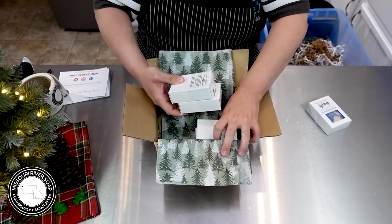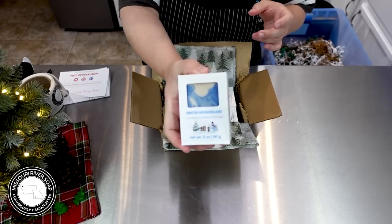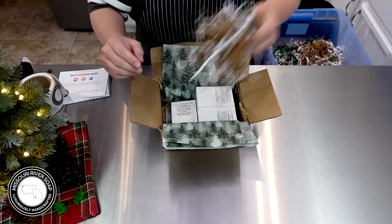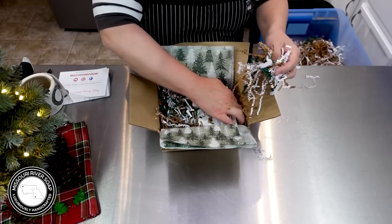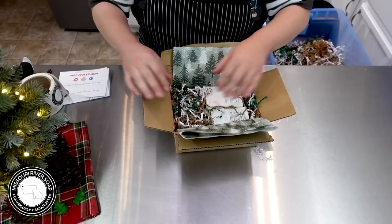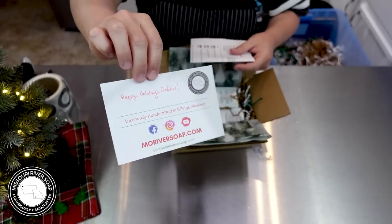We're going to turn it upside down — we have a winter wonderland. I love this one. I used to make it with soap balls as well, but I've learned I can only roll so many soap balls. The last few years the design has been like this — it's one of my favorites to make, just with the blue, because I love blue and I love purple.